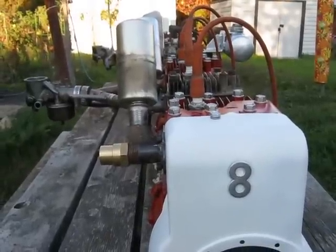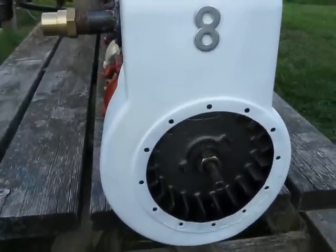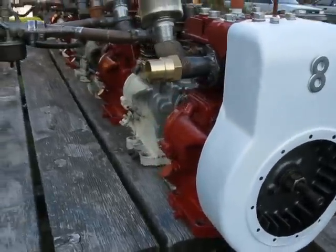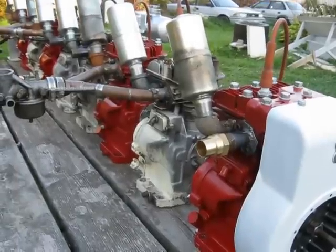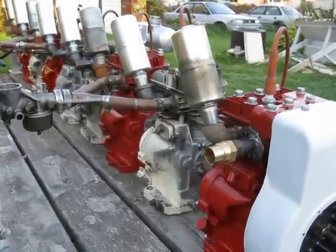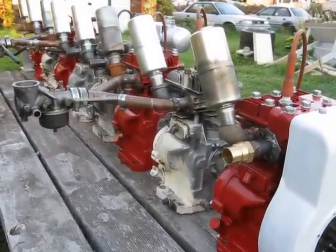The longer the engine gets, the more flex you get in the crankshaft and that type of thing. I'm going to try my same idea as on the Frankenbriggs 4, just going with the flywheel on the front engine. And hopefully it will run okay because, again, you've got twice as many pistons firing as in the 4-cylinder, and that ran nice and smoothly. So hopefully the straight 8 will indeed run fine.